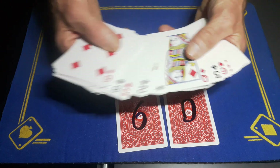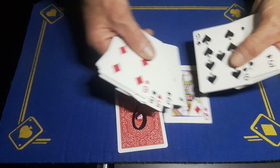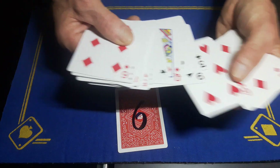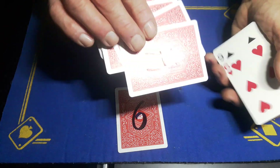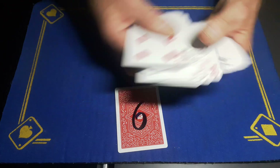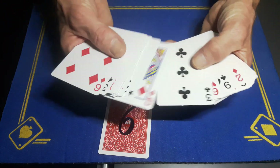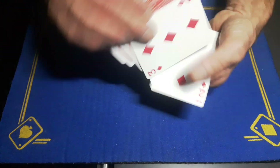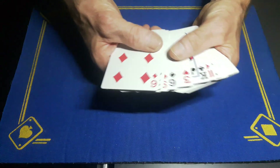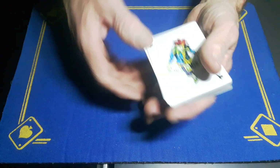Resetting after the demo: find the first joker, take the diamond card knowing CHaSeD order is club, heart, spade, diamond — so it goes on the bottom of that packet. Then you've got your other stack. The six can go anywhere after the diamond position. Find the two of clubs, cut it to the bottom, and you're good to go again.